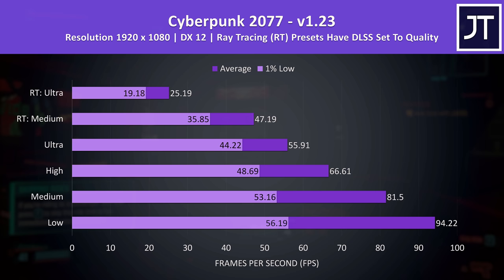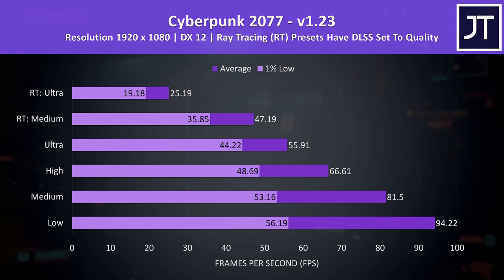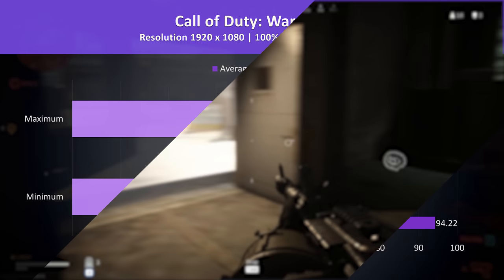Cyberpunk was also compared earlier, but with RT plus DLSS enabled modes included now too. Honestly they weren't doing too well — I test with DLSS on quality so you could further boost FPS with some changes, but otherwise only the high setting preset was getting above 60 FPS.